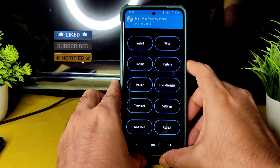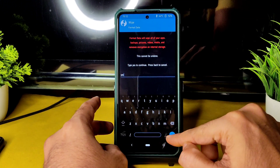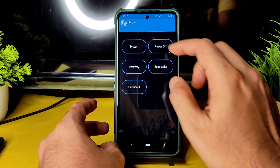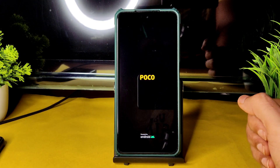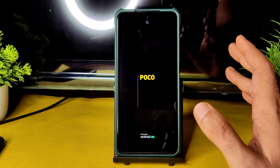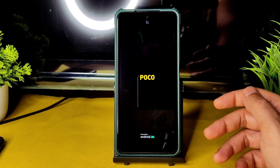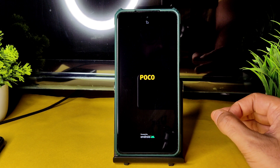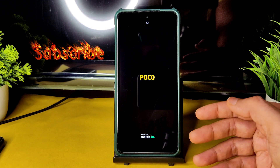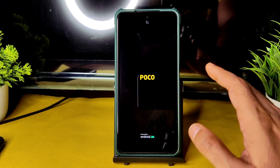Go to home section, select Wipe, and select Format Data. Type 'yes' and press the tick button. Done. Go to home section again, select Reboot, and select System. This is the flashing method for this particular ROM. If you use the same firmware, the same TWRP recovery, the same ROM zip file, and the same process, you will never get any problem like a boot loop.